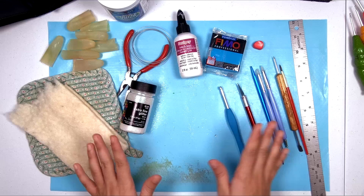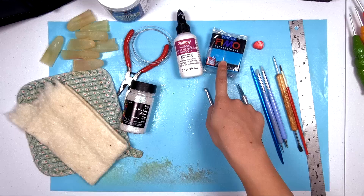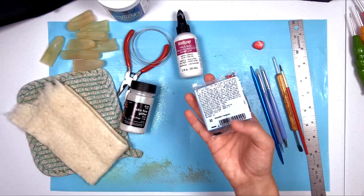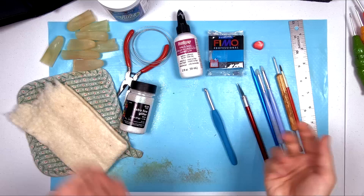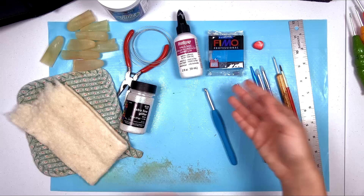There are a few things you're going to need, and also a few optional things. Obviously you're going to need a crochet hook and some polymer clay. I prefer Fimo, mainly because it's easy to get at most craft stores and it's a lot more firm than Sculpey. Sculpey is really soft — while that's great for mushing in your hands, it doesn't hold its shape as well as a firmer clay. This one is labeled Fimo Professional, but I've also used Fimo Soft.